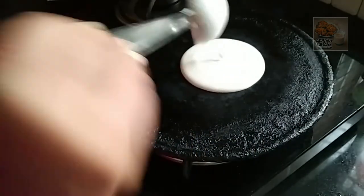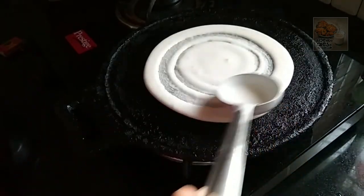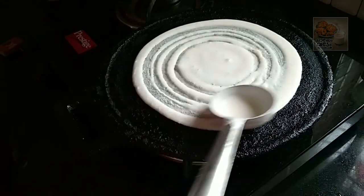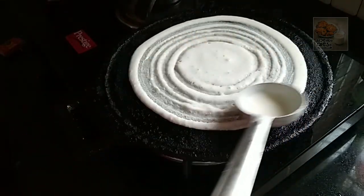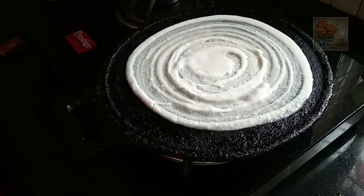We have to cut in the dish. This is the crispy dish we have to cut. This is the roll, but it is thin.